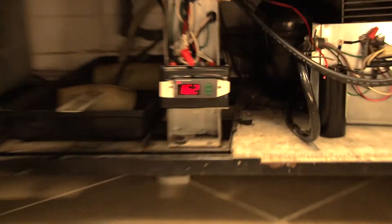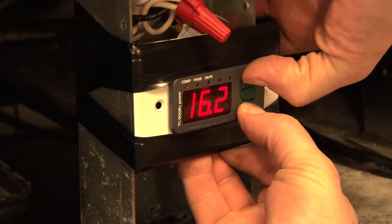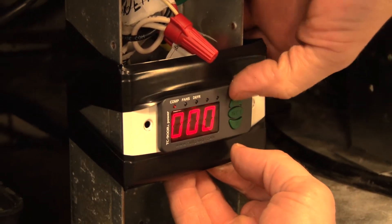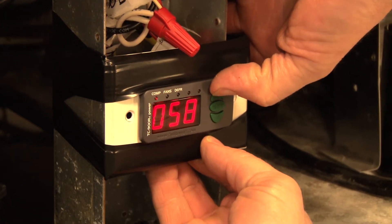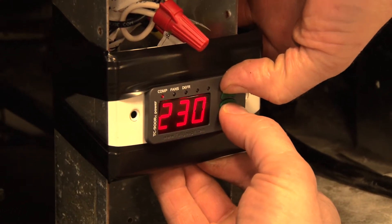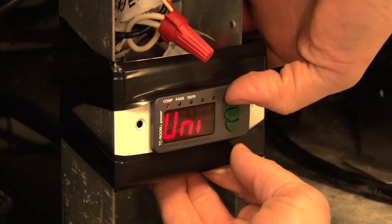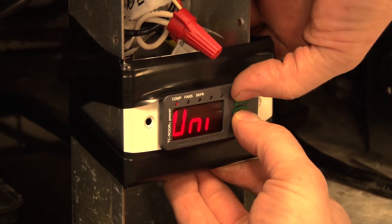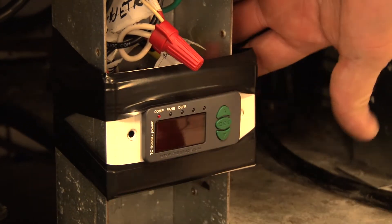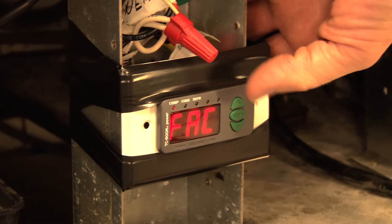I'm going to plug it in and then run you through all the programming settings. First thing we're going to do is set this to Fahrenheit before we go any further, and that's going to be code 231. Now we hit unit, up key, unit set up, set — now we're in Fahrenheit.